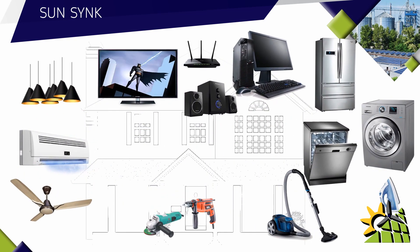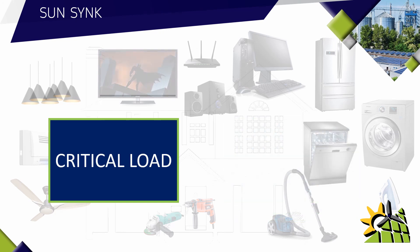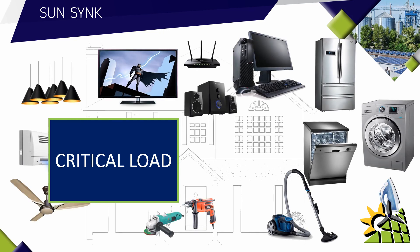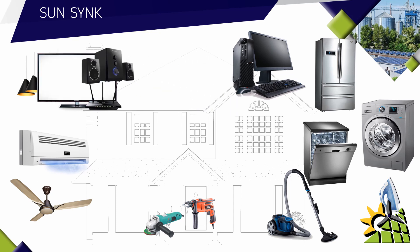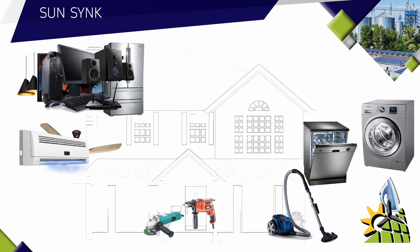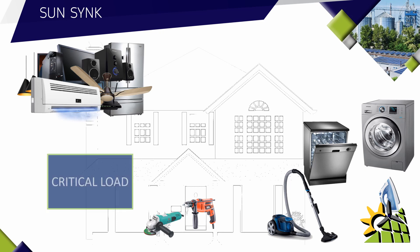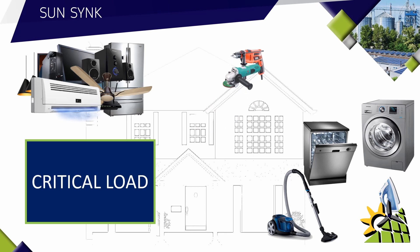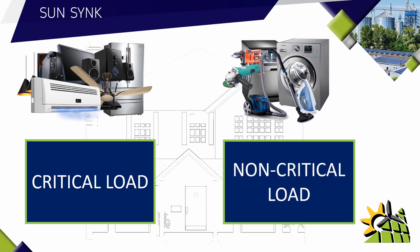The more efficient way is to look at the critical load and non-critical load. The critical load would be appliances that you would use mostly at night: lights, the TV, audio equipment and Wi-Fi router, the computer, the fridge, fans, and the air conditioner. Some of this equipment like the fridge you would use during the day as well, but all this equipment will be classified as your critical load. The power tools, dishwasher, washing machine, vacuum cleaner, and ironing machine could be classified as non-critical load.